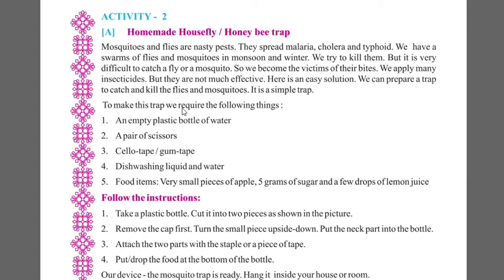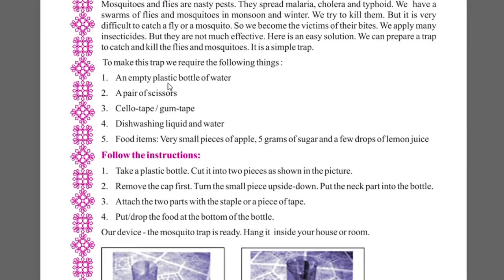To make this trap, we require the following things: an empty plastic bottle of water, a pair of scissors, dish washing liquid and water, very small pieces of apple, 5 grams of sugar, and a few drops of lemon juice.